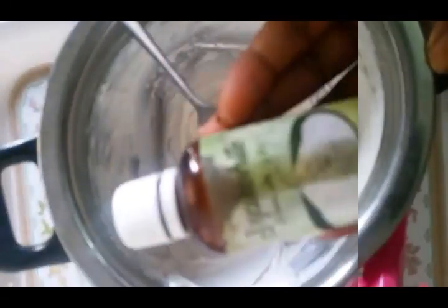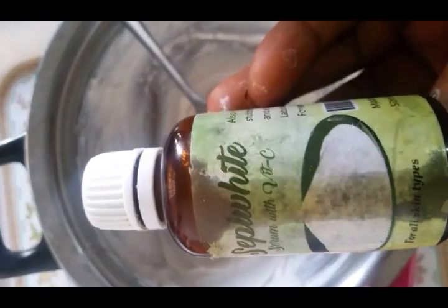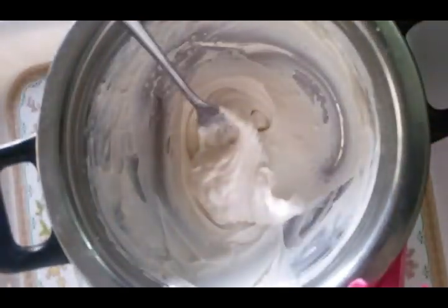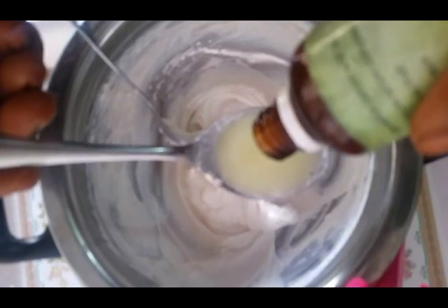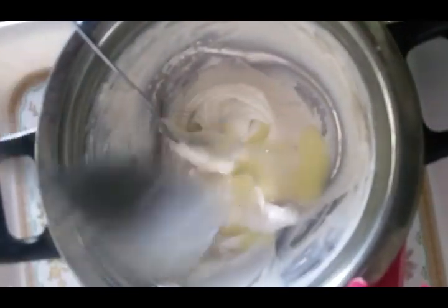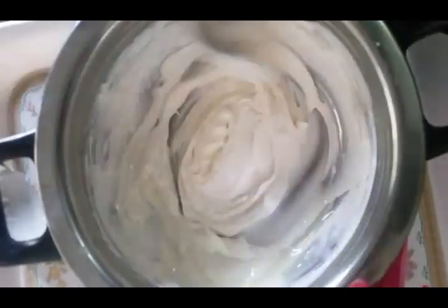I'll be adding my Sappy White Serum with Vitamin C to this. I'll be adding a tablespoon of this serum to this lotion. Before you add the serum, make sure you shake it very well, and after that add a tablespoon of this serum to your cream. After adding, you stir it together — stir it very well so that it mixes together.